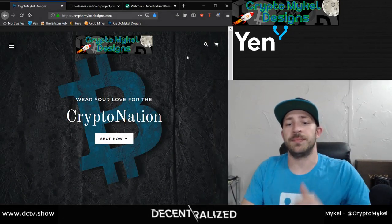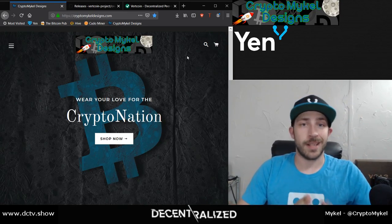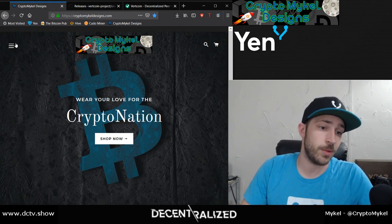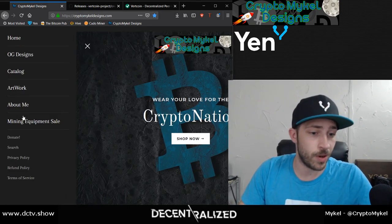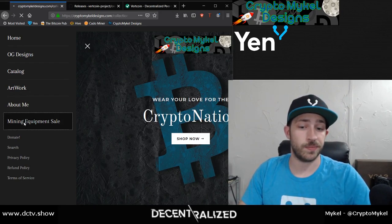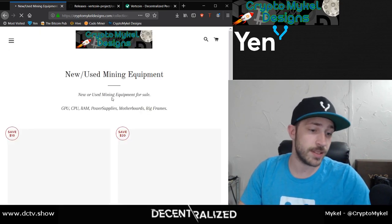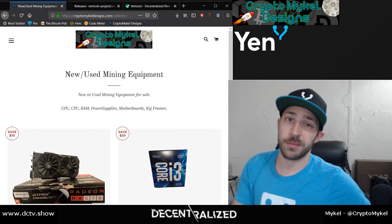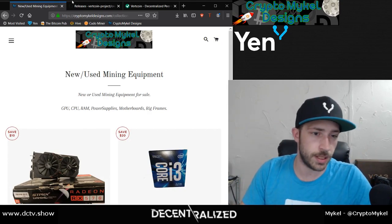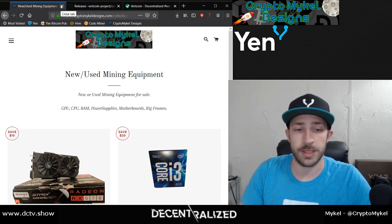Brought to you today by CryptoMcHaleDesigns.com — go there and make sure you get this awesome hat, as well as some new artwork pieces. I still have some mining equipment for sale. I have some RX 570s that I'm going to be selling off. I'm kind of getting out of the AMDs and going to get into some newer series cards to see what I can do.